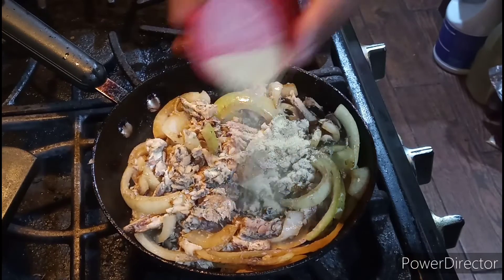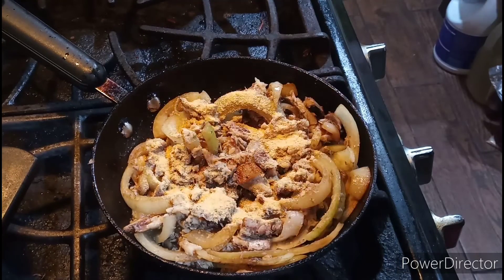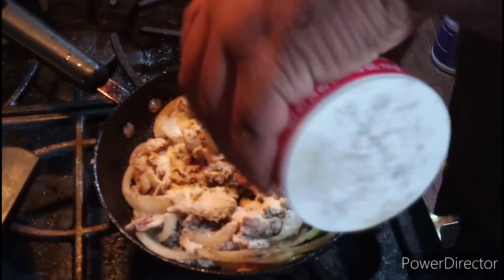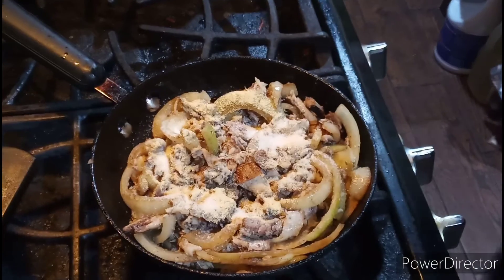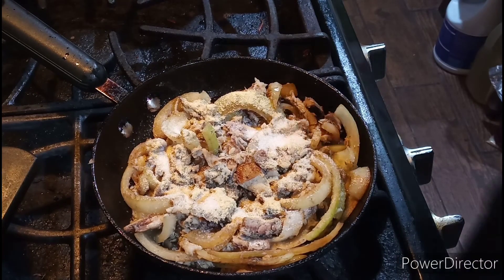Okay ladies and gentlemen, I'm back to the show and now I'm going to add my garlic powder. Then I'll season this with salt and black pepper.